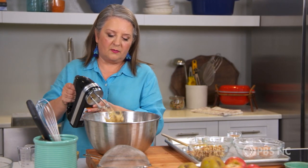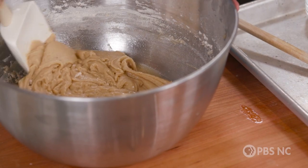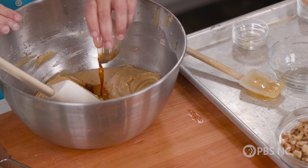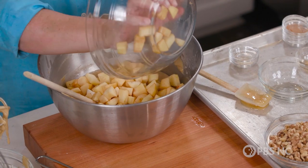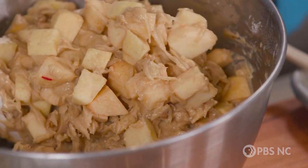A smart cook knows to lick the beaters, but a wise cook knows to turn the mixer off first. Even though we've used the mixer, you always want to take a spatula and scrape down the bowl. We have a tiny bit of vanilla, and then we're going to add our apples. I like them a little bit chunky so that they stay in the cake and you can see the little different bites of apples. I'm going to mix these apples in and some walnuts, and stir them in by hand so every apple chunk is coated in batter.